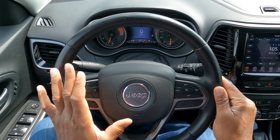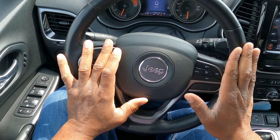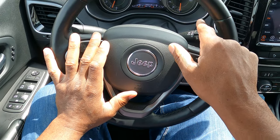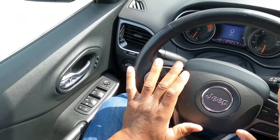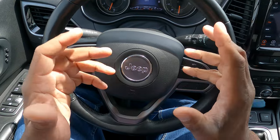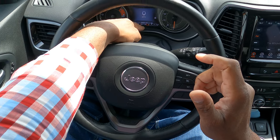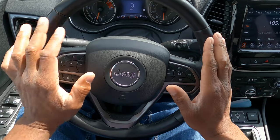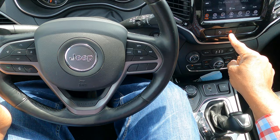Next, you need to know where your instrument panel is. We have our tachometer to the left and our speedometer to the right — it's also a digital speedometer. We have about 55 miles of range left for fuel. Our temperature gauge is in the middle, and our fuel gauge is to the right. This car does have climate control, and these are our four-way flashers.